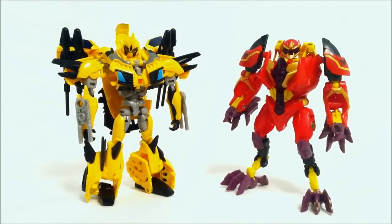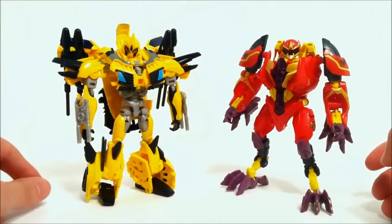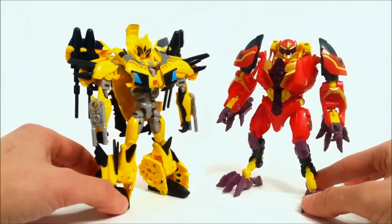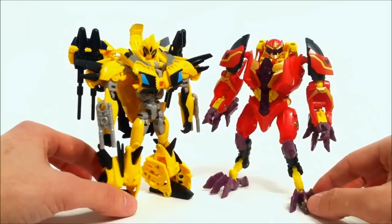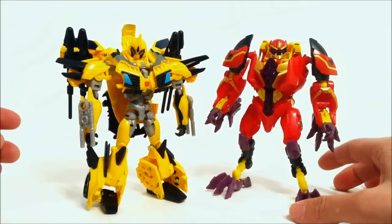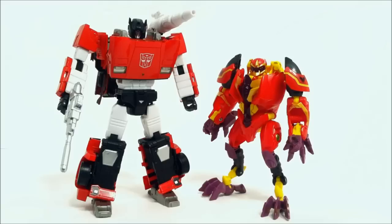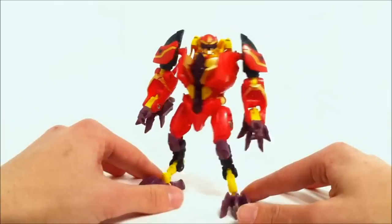Let's compare Laserback to the Deluxe Beast Hunters Bumblebee - if you have the RID Bumblebee it's the same height and all the same kind of engineering, just remolded. You can see with Laserback here he's really not too tall - he's almost equivalent in height with Bumblebee, though obviously parts stick out all over Bumblebee. From head to head you really see Laserback is just about the same size, just bulkier. If you don't have an RID or Beast Hunters Bumblebee, here is MP-12 Masterpiece Sideswipe for reference.